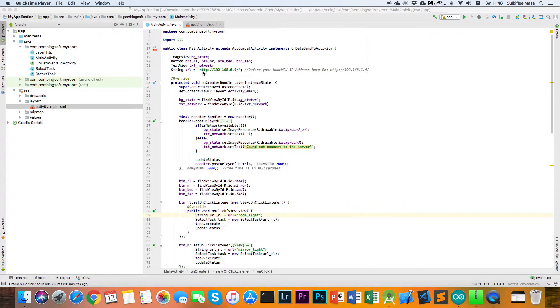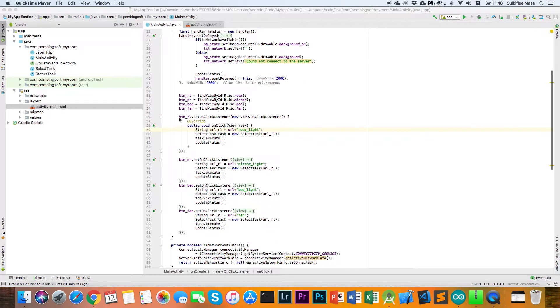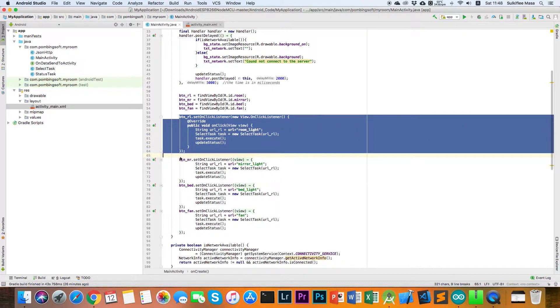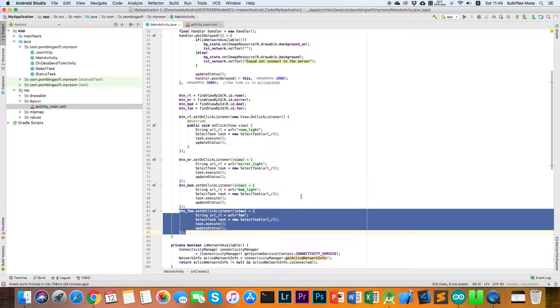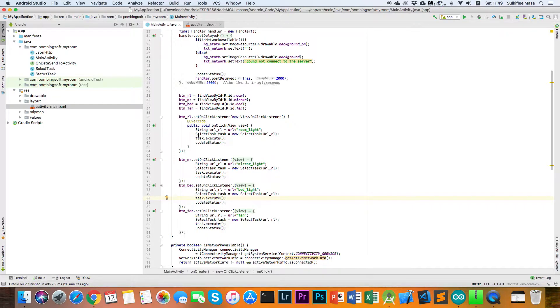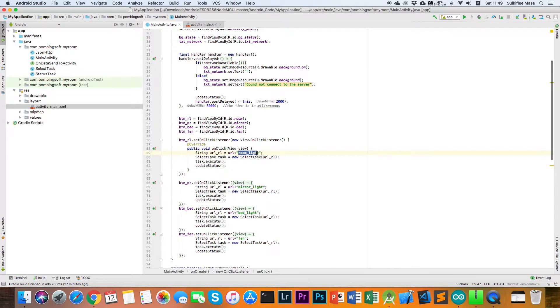In the main activity Java file, we have four buttons as shown in the interface — one for room light, one for mirror light, one for bed light, and one for table fan. In the function we have a string variable for the URL: the URL is the IP address variable plus the room light path. Similarly, the other variables are the IP address plus mirror light, bed light, and so on.